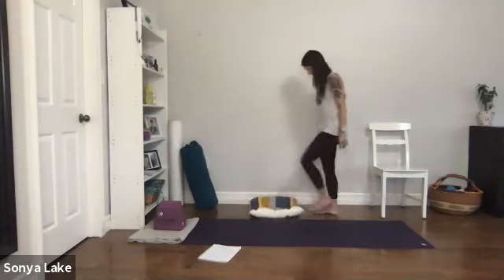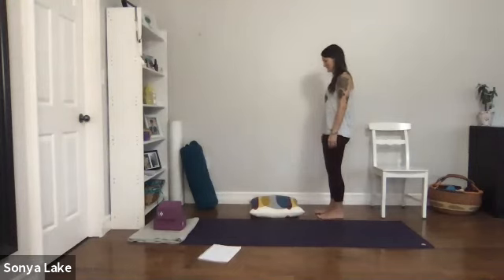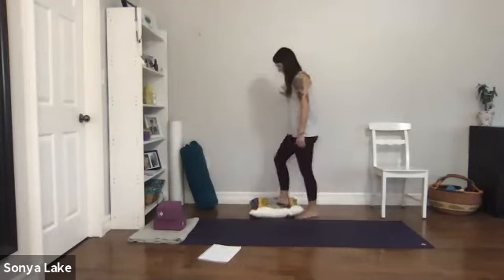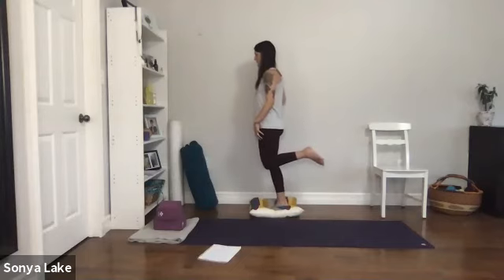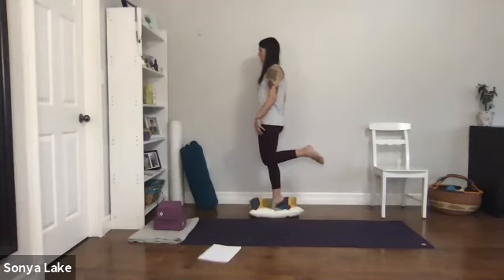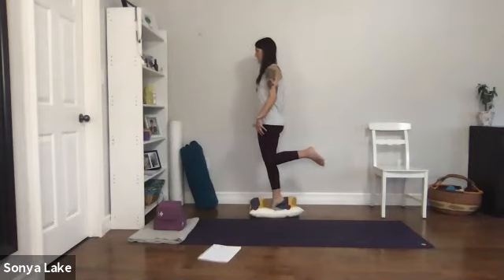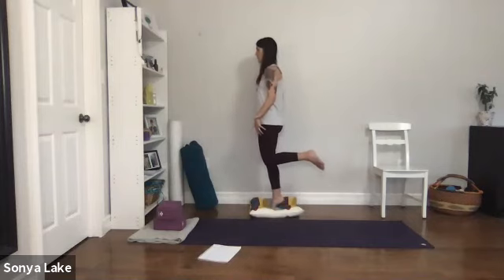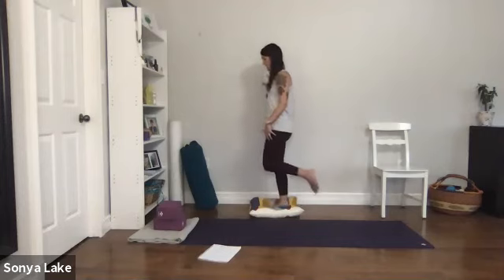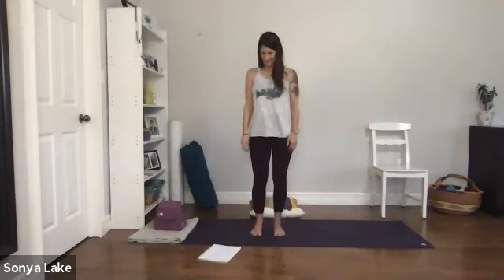Do you want to try it on the pillow? Come to your wall, step onto the pillow, start with the opposite leg again. Come up onto the toe, lift this leg, come down and come up — come down and up, come down and up. You can try letting go of the wall a little bit. Come down, shake it out, step on the pillow again, move to the other side — come up onto the toes, raise the other leg, come down and up. I'm just using the wall when I really get off balance.